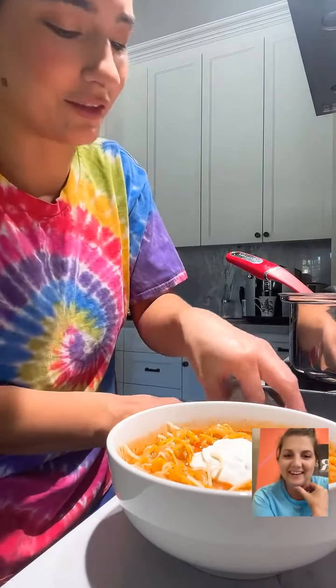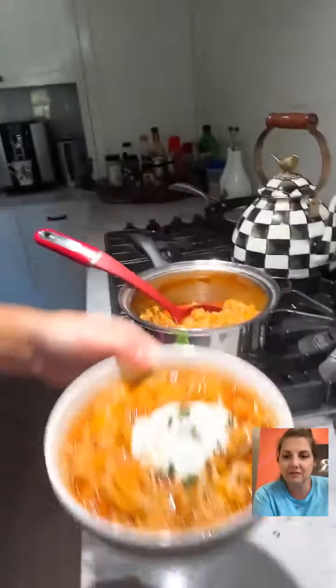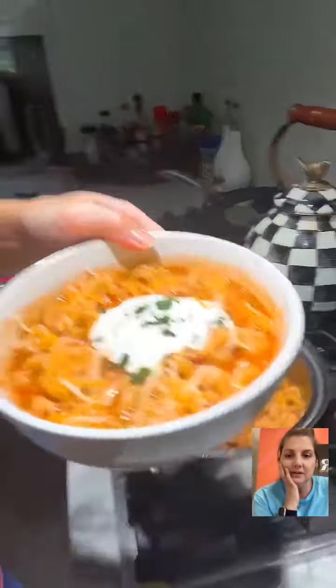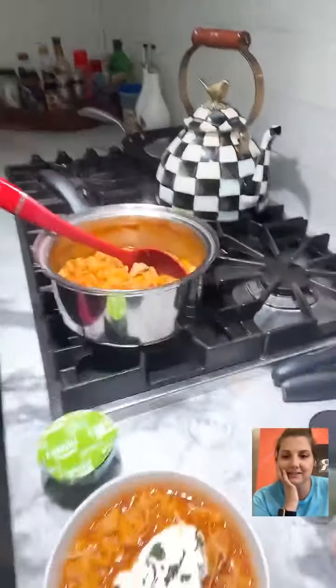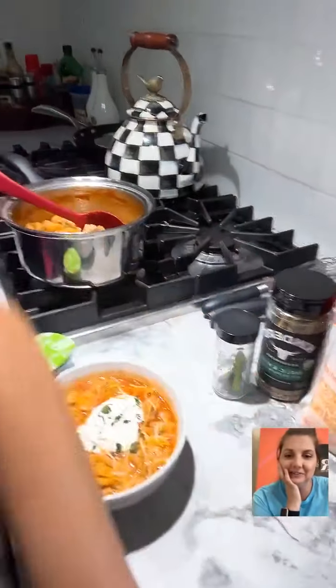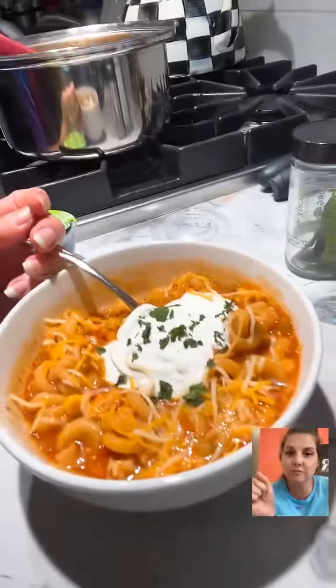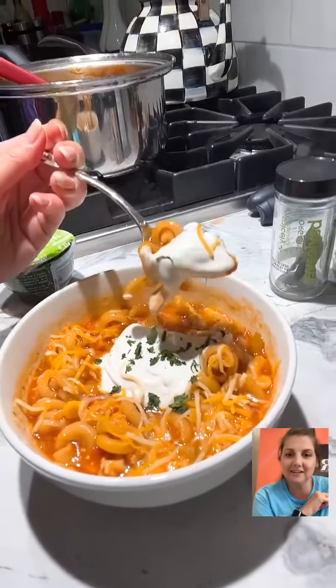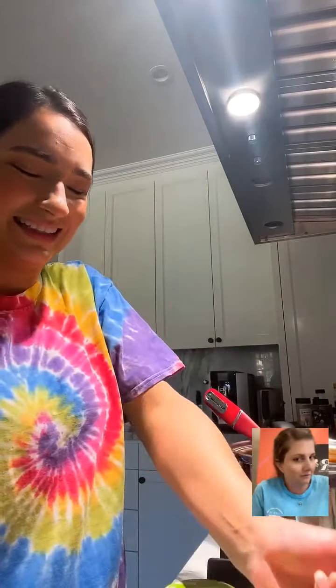A little green on top looks good. I'll take the first bite for you guys and then make a pretty plate for the picture. Make sure you don't burn your mouth — the sour cream will help cool it down. I'm going to blow on it a little so I don't burn my taste buds. I'm famous for doing that here on Food Talk TV.